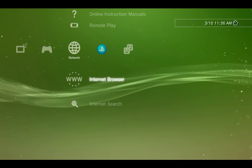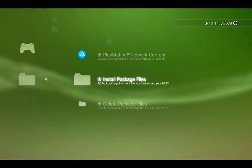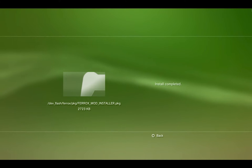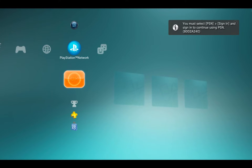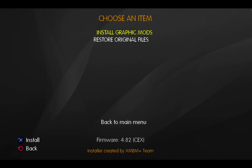Now that we've successfully installed our custom firmware, if you go to the Game menu you'll see a couple of new additions. First, go into Package Manager > Install Package Files > System Storage and install the Ferrox Mod Installer. Once that's complete, run the Ferrox Mod Installer, hit OK, accept, and install the Homebrew Store, then reboot with a hard reboot. As an optional step, go back into the Ferrox Mod Installer, install the visual mods — it'll add the Ferrox logo to the home screen — click Graphic Mods and install those, then hard reboot again.